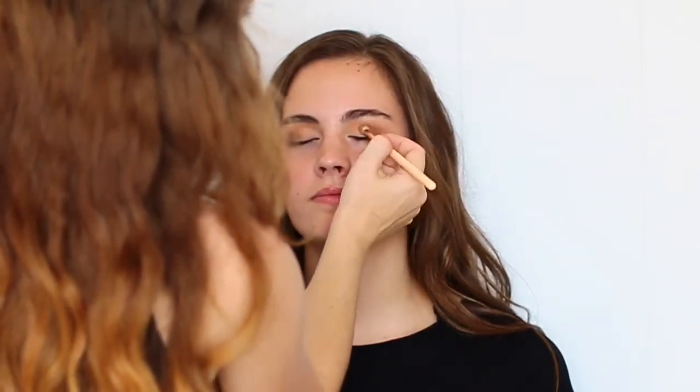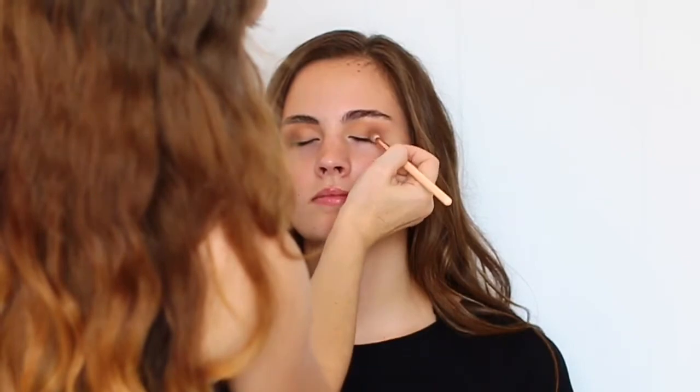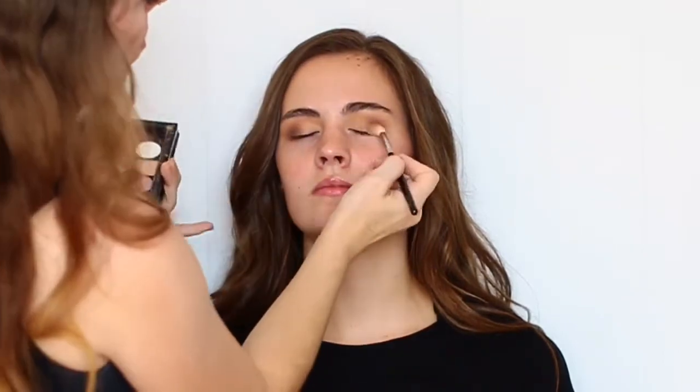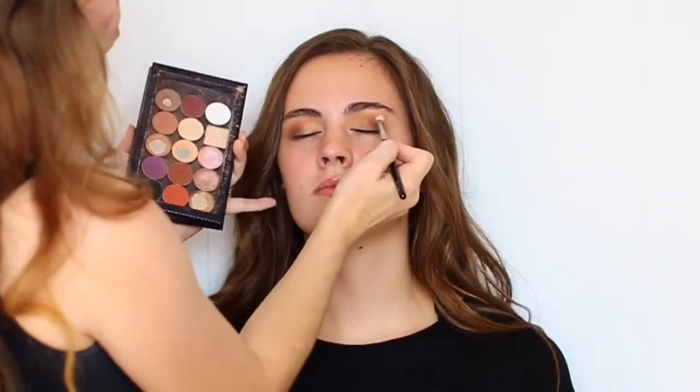I'm now switching over to the Zoeva Luxe Petite Crease Brush — this is number 231 — and I'm taking the color Coco Bear and just putting this on the very outer third of the eyelid. I like to use a lot of colors when I'm doing a more glam eye look. I just feel like the more colors you use, the more depth and dimension you get to your eye look. Then quickly switching back to that 228 crease brush to blend out all the edges of that shadow.